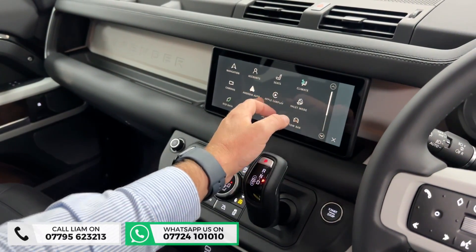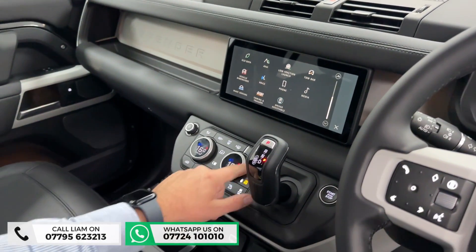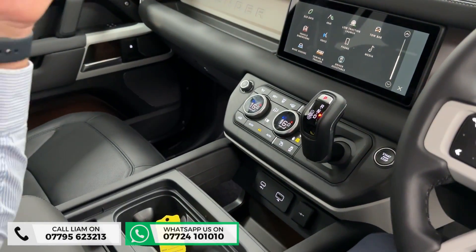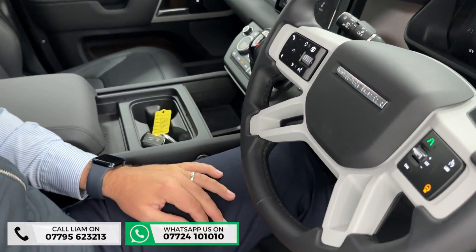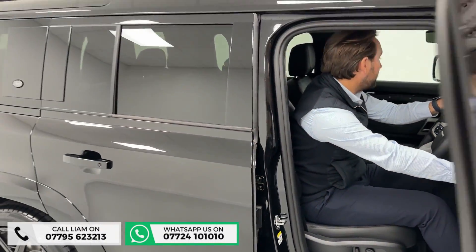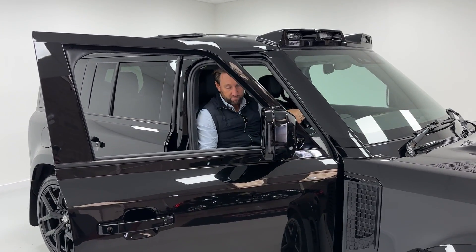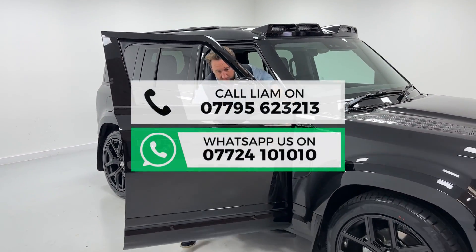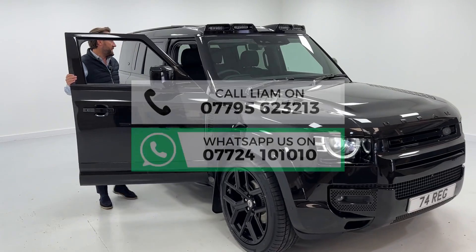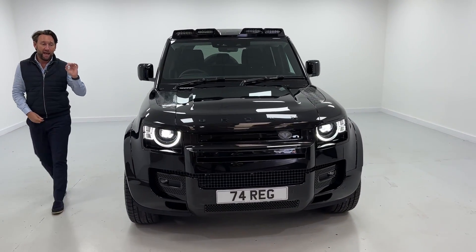Standard features include wireless Apple CarPlay, digital climate control, Bluetooth, and all your driver assistance. The air suspension button is at the front and also at the rear as I showed earlier. For the pod lights, there's a little button in here to turn them on — like that. Great car, and the price includes VAT. It's VAT qualifying — a brand new urban styled Defender 110 XS.